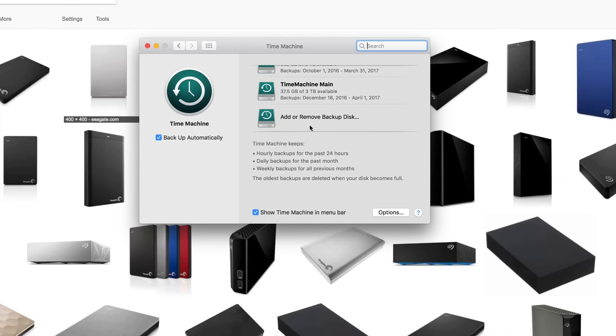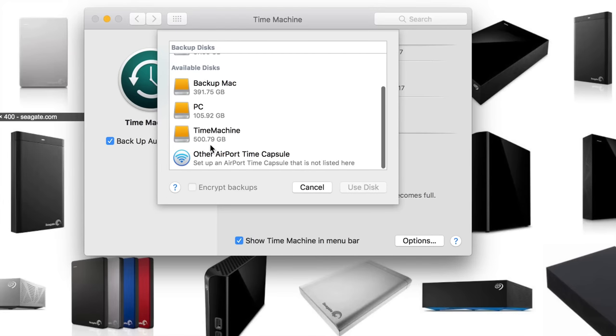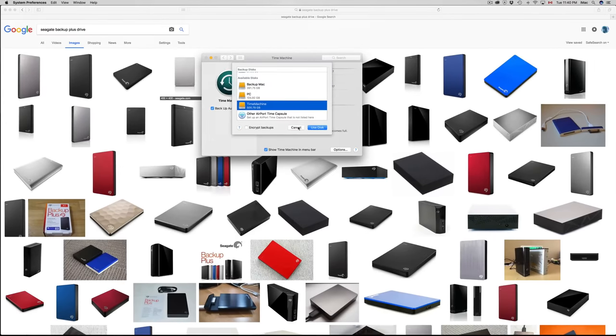If it's your first time, you won't see any drives listed. Click 'Select Backup Disk' and you'll see the partition we named 'Time Machine' in the available disks. Click 'Use Disk' and it will get all set up. It will turn green to differentiate it from others.